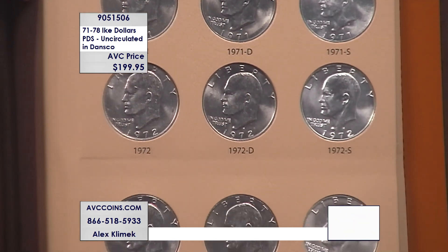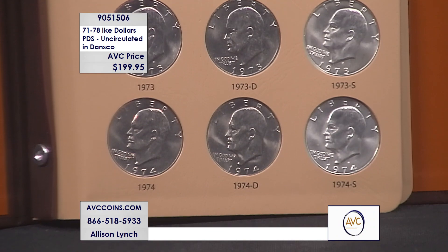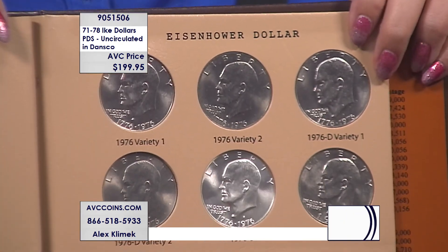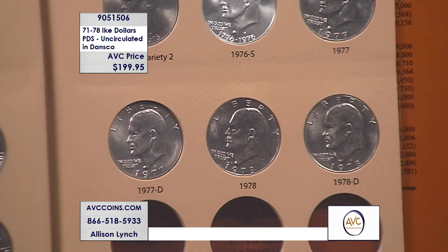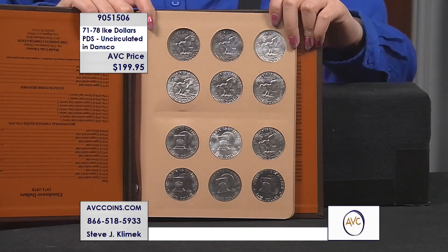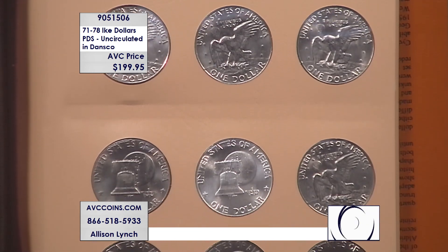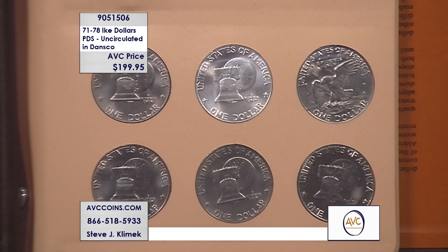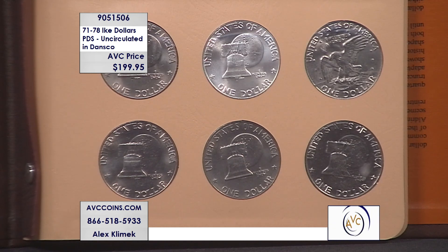Here are some of the numbers our competition have on these gorgeous Ikes. Uncirculated Eisenhowers — look at these. Big difference between uncirculated and circulated. It's like night and day for a coin that's 50 years old. My competition has the five silver coins — that beautiful '76S as well as the '71 to '74s — at $290 for just the five silvers. They're at $56 on the '71 to '74, and $62 on the bicentennial. Add it up — crazy price.